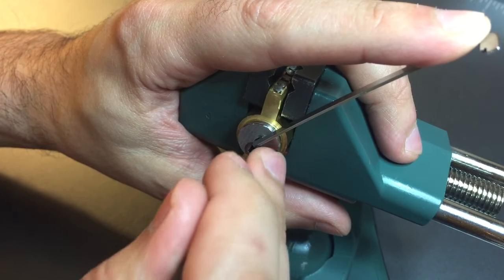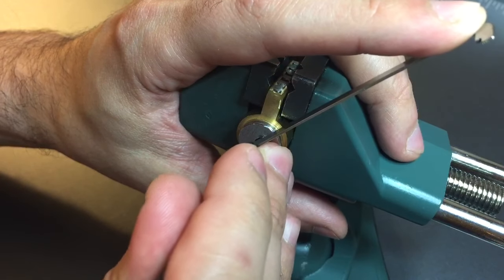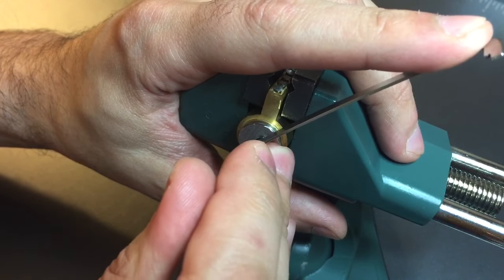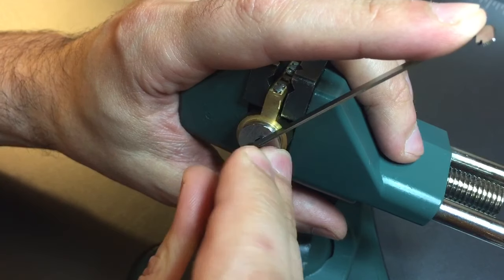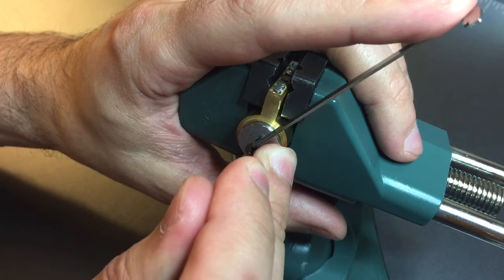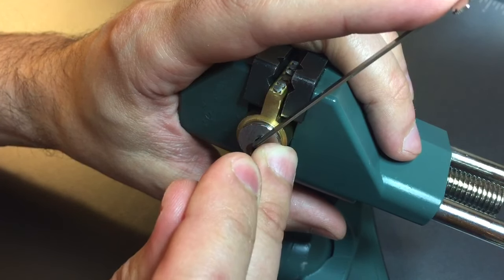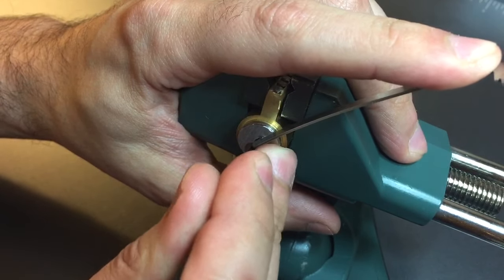Nothing on one. Little click out of two. Nothing on three, four, five. Little counter rotation on five. I think we got six set.